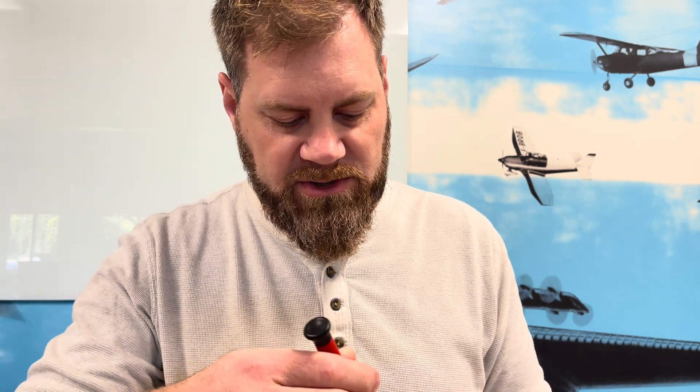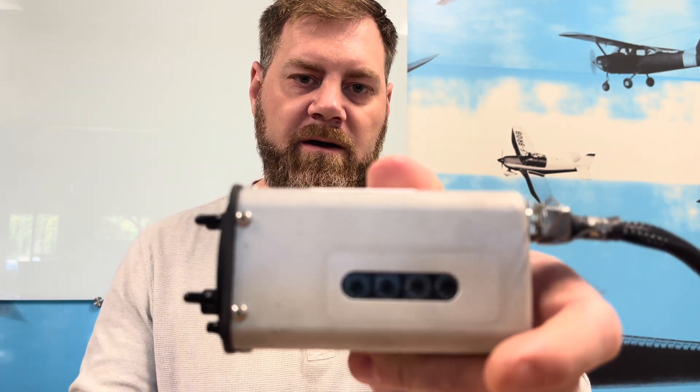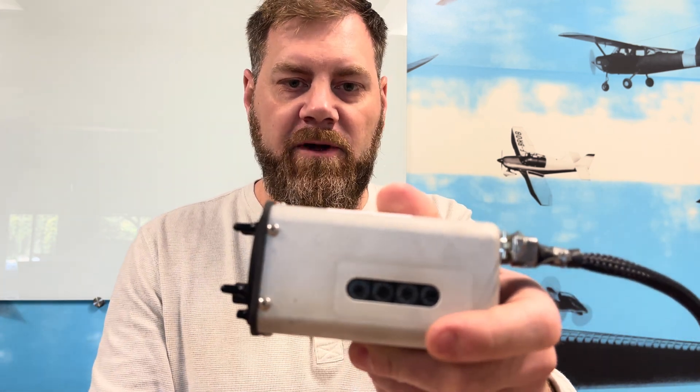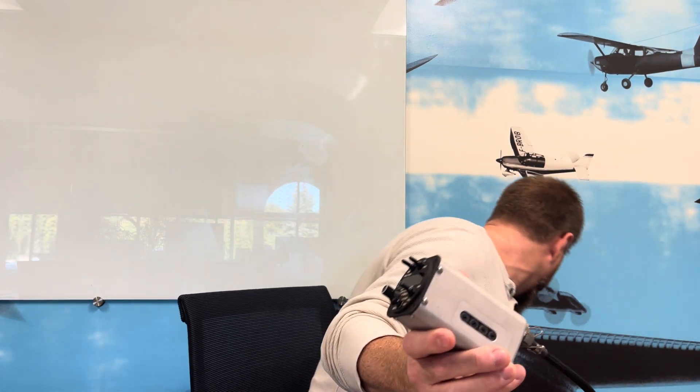Before we have power turned on, we're going to change that second switch from F to E. We're going to rotate one click counterclockwise and you'll see it'll be F-E-zero-zero on the Microflow. The key is that second switch — you want to make sure that's in E. Now we're going to turn the power on, and when you turn power on with the switch in position E, it's basically going to get you into the entry mode.